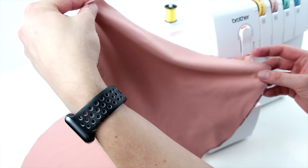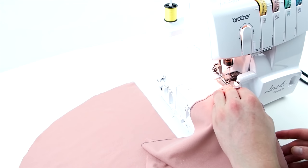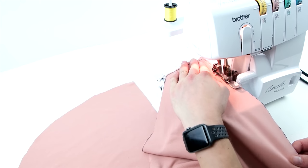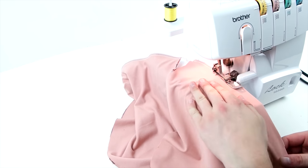Take your hood panels, place right sides together, and sew that front flat edge. We are using a serger, but if you don't have one, it's not a big deal — just use a zigzag stitch. Then go ahead and do the same thing for the other two panels.